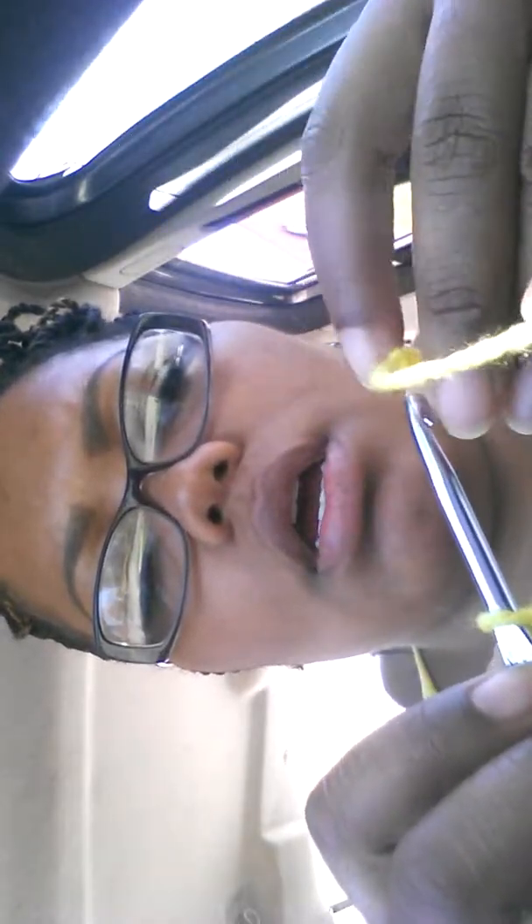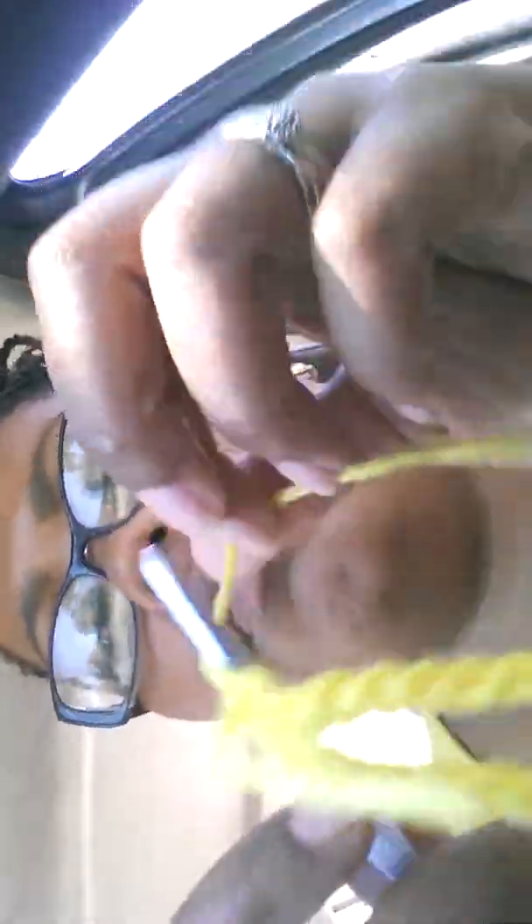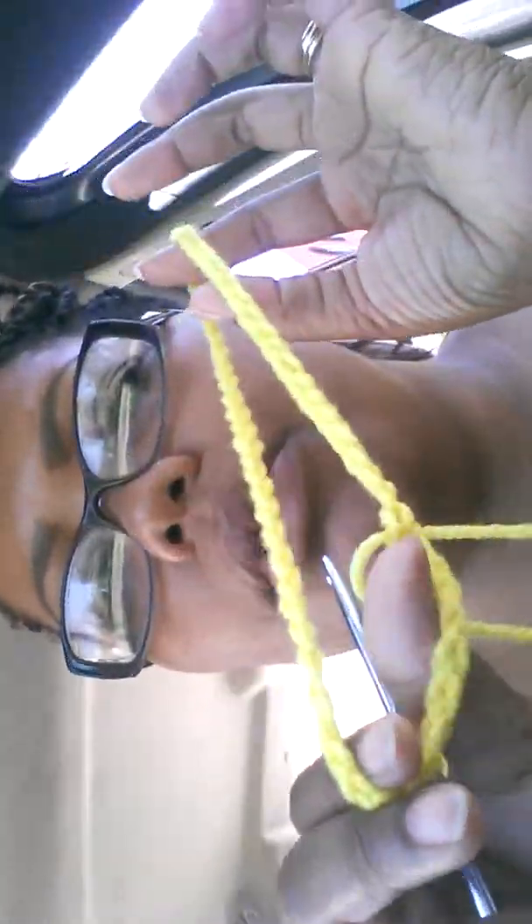So I've counted and I have about 57 chain stitches here. And I'm going to take that last stitch that I had and I'm going to slip stitch into that first loop, and I'm going to tie off. So make about 10 of these basic chain circles, and then I'll see you on the other end.